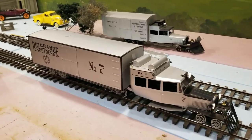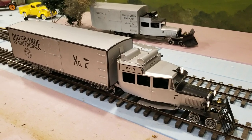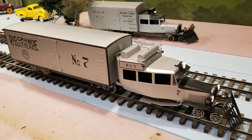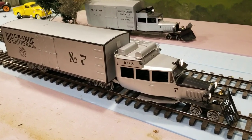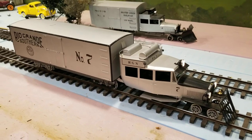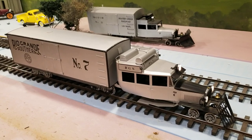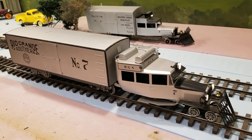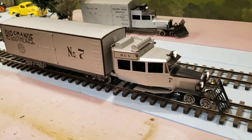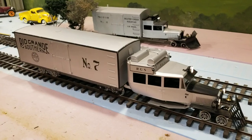Hey guys, here I am at my layout. I've got an AccuCraft Goose — RGS Galloping Goose number 7. I've had it a while; I've probably got a couple hours of run time on it. I bought it from a gentleman that used it as a sound demonstrator at trade shows. When I bought it from him, I had the original sound in it, but I ended up putting DCC in it.